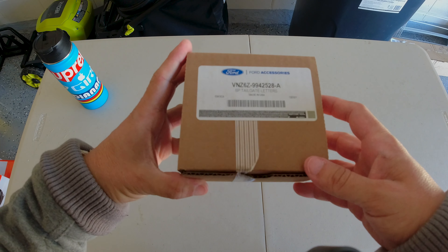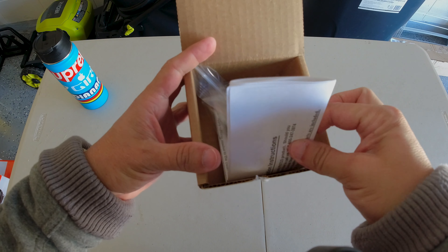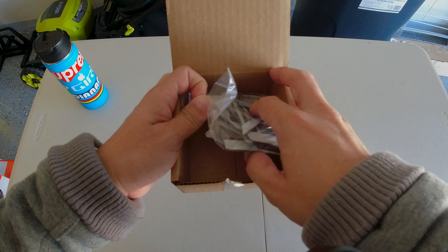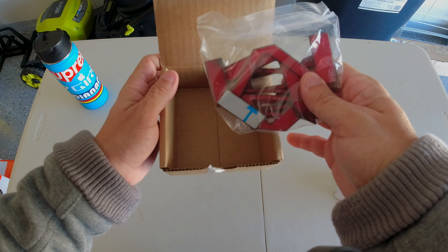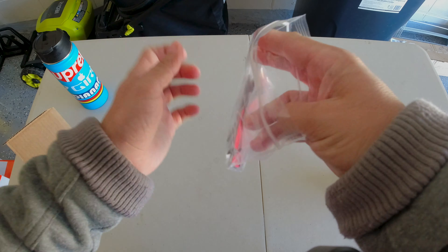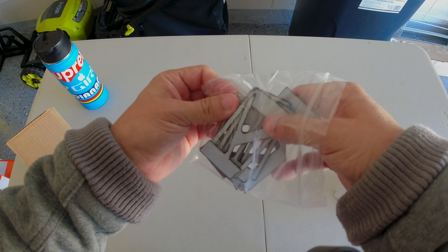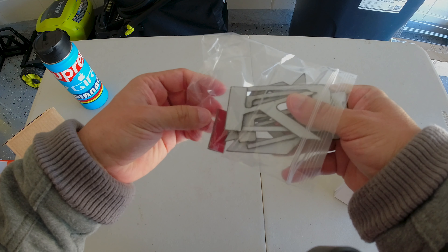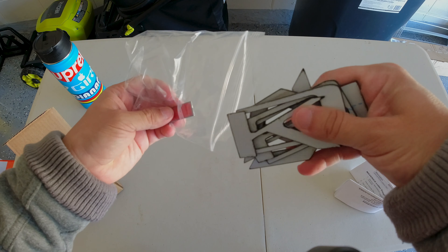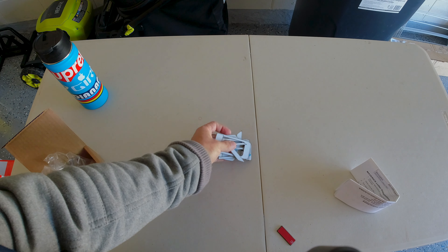So we're going to open the box - that's the part number right there. I got this through a Ford dealer, a different dealer, not the one I got my truck from. My original dealer didn't know how to add them to the system or order them - it seemed like the system wasn't working or the guy just didn't know what he was doing.